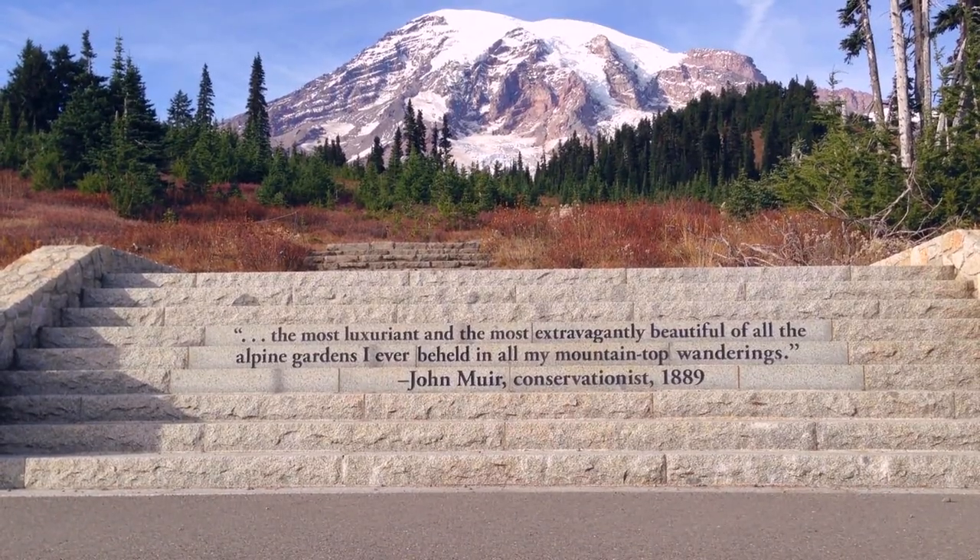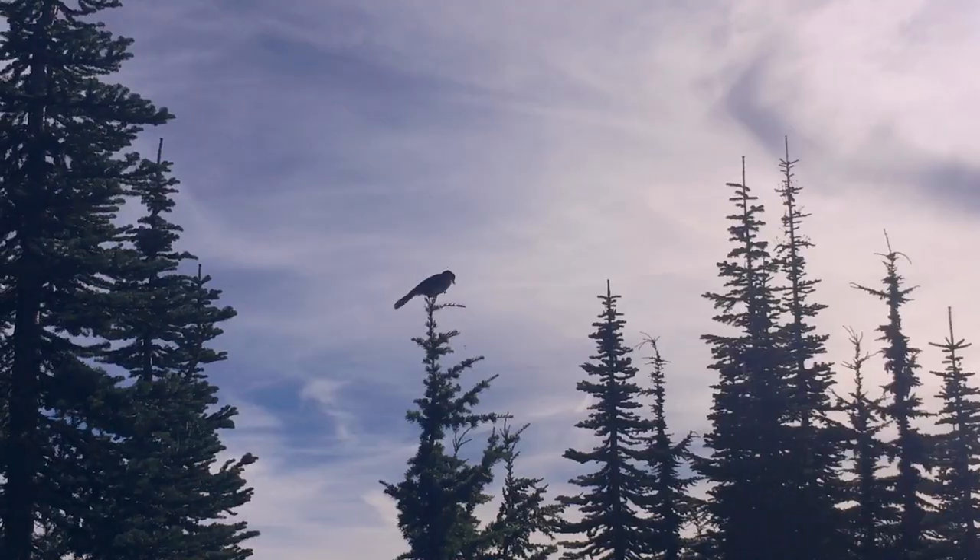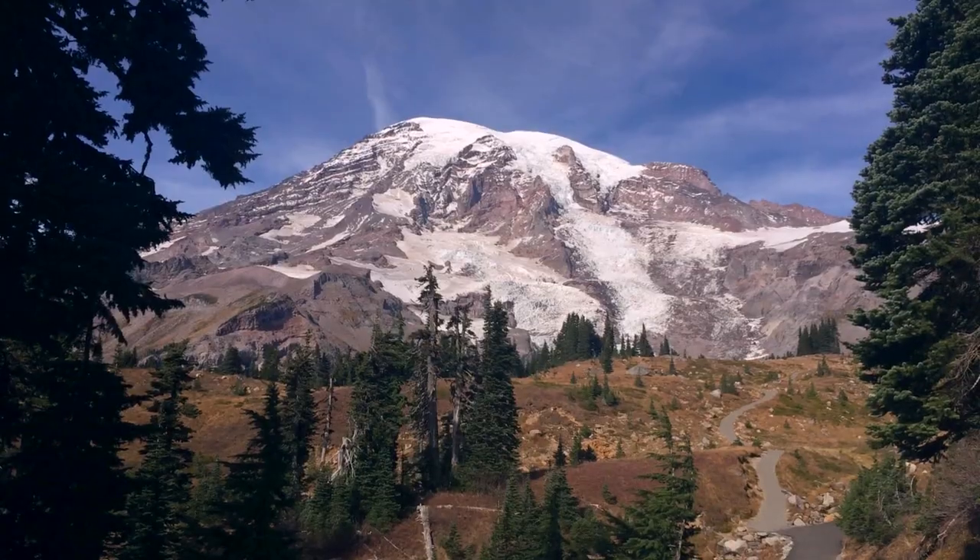We went on the Skyline Trail, which starts at an area of the park called Paradise, and it goes up to the top of the tree line to a viewpoint of the Nisqually Glacier.